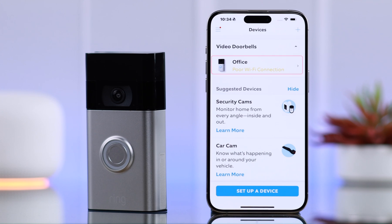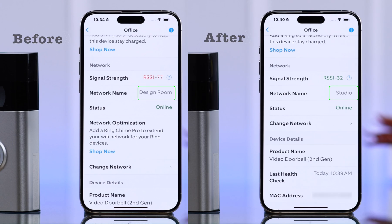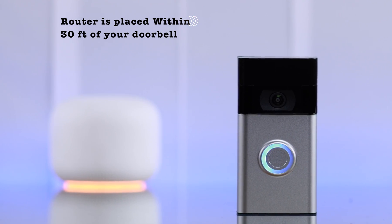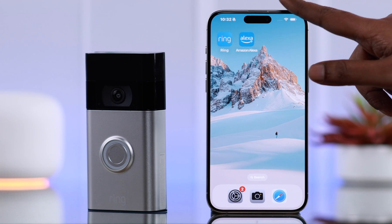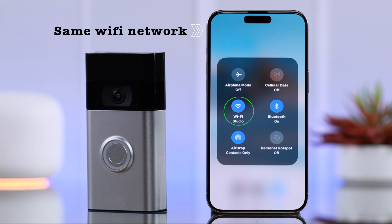Welcome to this video where I'm going to show you how you can change the Wi-Fi network on your Ring Doorbell second generation. Please make sure your router is placed within 30 feet of your Ring Doorbell, and also your phone that has the Ring app is connected to the same Wi-Fi that you're going to change.